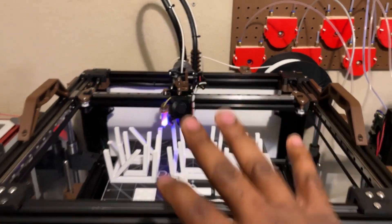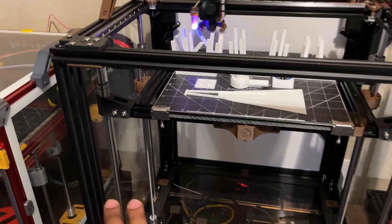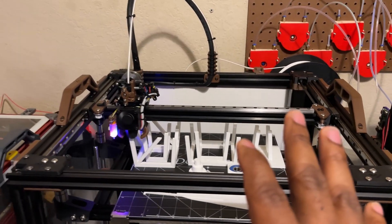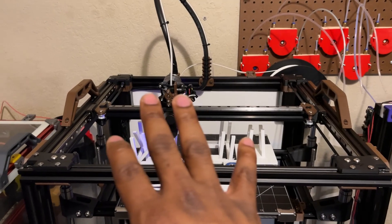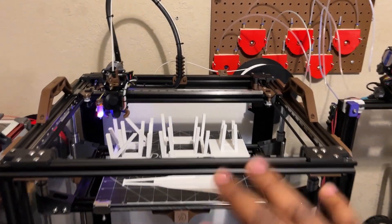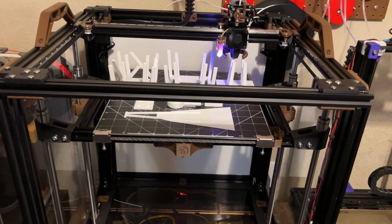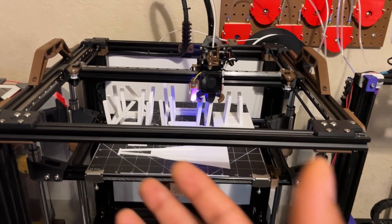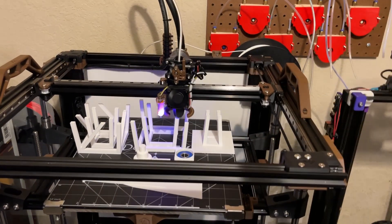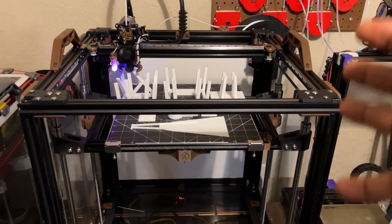I was going to go with the gantry and keep the Voron Legacy bed setup with eight millimeter rods, but I realized it wouldn't quite work with how the gantry was set up and I wanted to use the full bed space. So I decided to use the V1.8 bed with eight millimeter rods. I really like the eight millimeter rods because it's more rigid and stiffer, and since I'm only using them on the Z it's not going to affect anything weight-wise, but it does add rigidity.